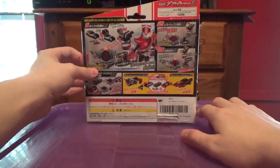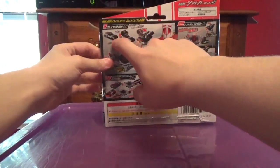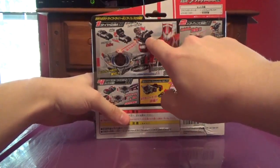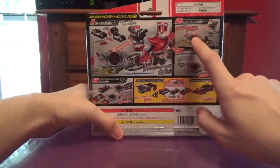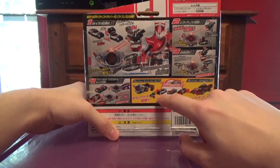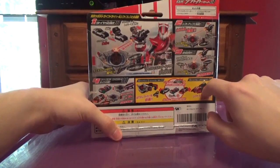On the back you can see all the obligatory product shots, and the name of the product because they want you to know the name of this at all times. You can put Justice Hunter in the drive, turn it, put it in the shift brace, and turn it into Justice Hunter. You can do the same thing with those two — do the shift up and the Hesots. And you can use all three of these in the driver or Trideron.